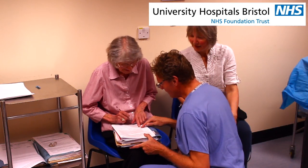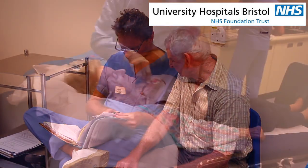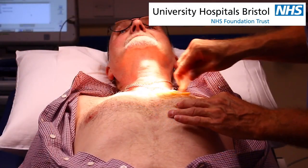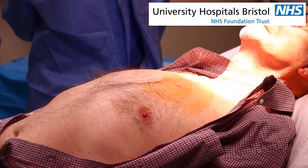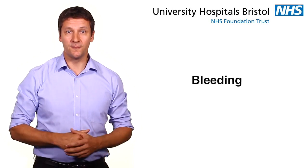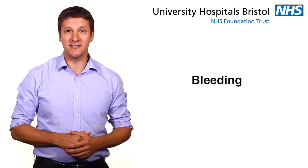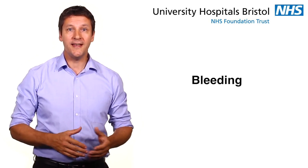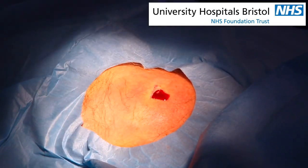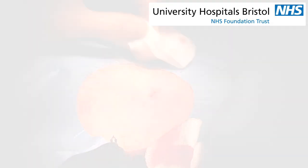There are some risks to having the cardiac monitor inserted. You should discuss these with the doctor or nurse. As with any procedure, there is a risk of infection. The clinician performing the procedure will ensure that your skin is cleaned thoroughly beforehand to reduce the risk. There is also a small risk of bleeding. Although the device can be inserted in patients taking anticoagulant therapy, such as warfarin or any of the newer oral anticoagulants, if there is bleeding this can be easily stopped by using a small electrical probe. You will not feel it because we numb your skin before the procedure.